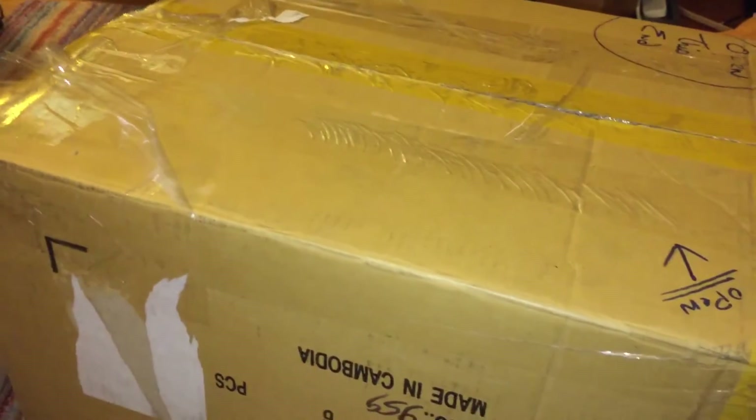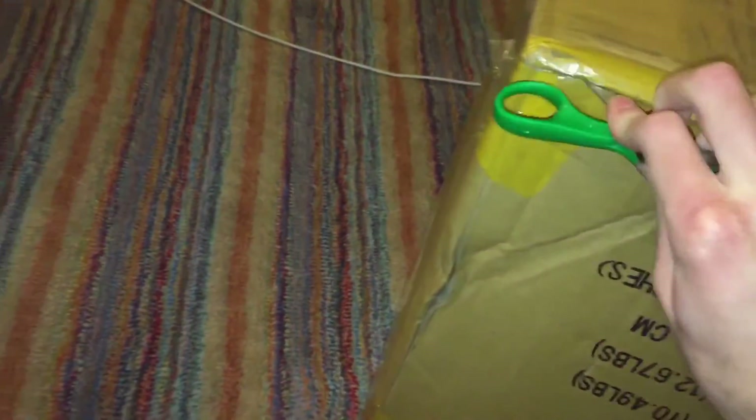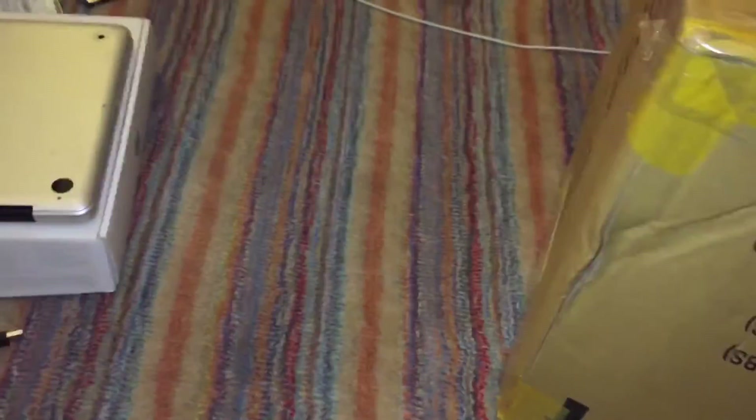I may have to do this off camera, I'm not sure, but I'll do as much of it on camera as I can. Alright, so here's the first box. Let's see what's in here.